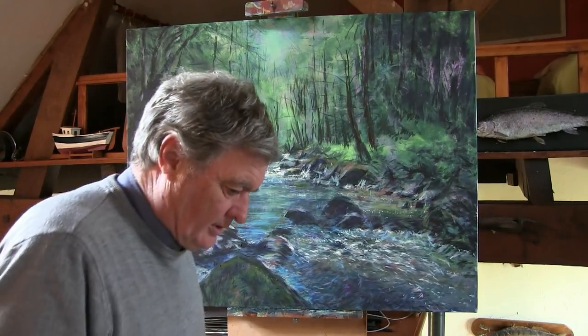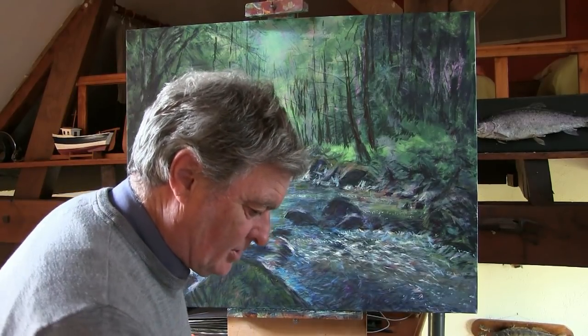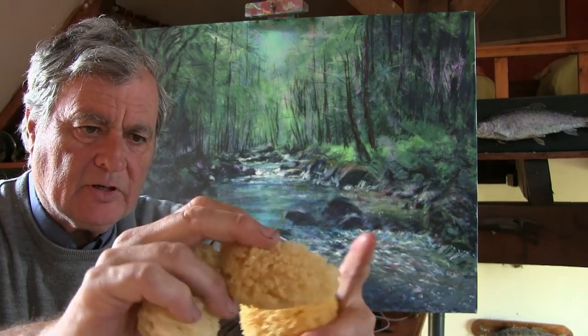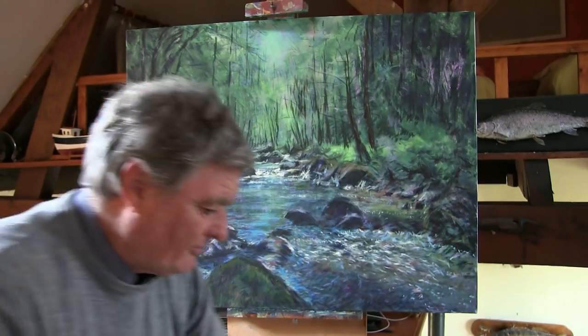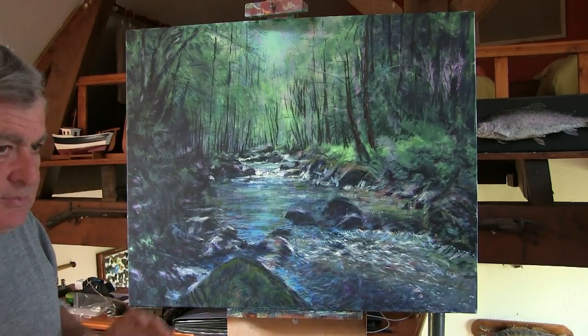I've been off to have a nice all-you-can-eat buffet Chinese with a pal, and whilst I was there I managed to pick up some more sponges because I haven't got any sea sponges here. These textural ones will hopefully be very useful for doing the little fine leaves in the background. I really want to not get photographic — I want to get this full of light and texture. Let's move on then and continue.